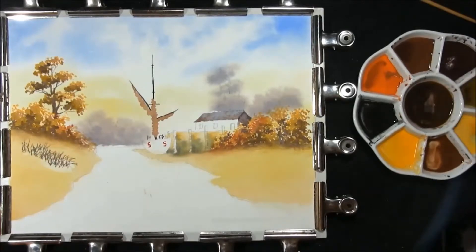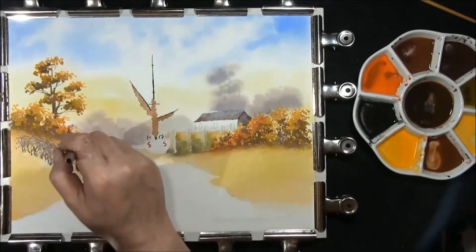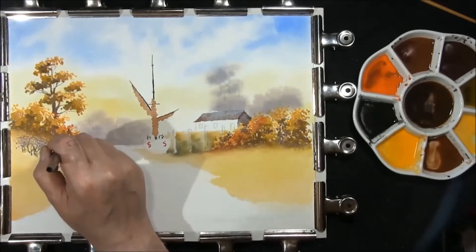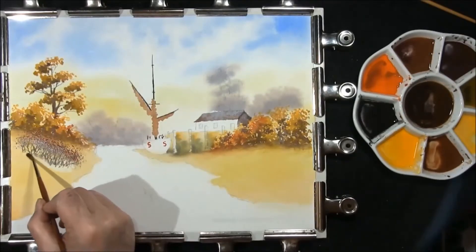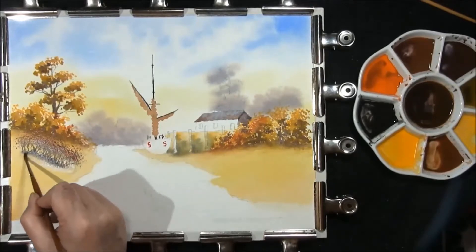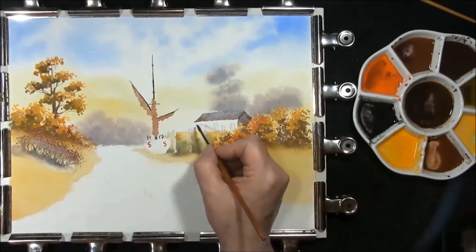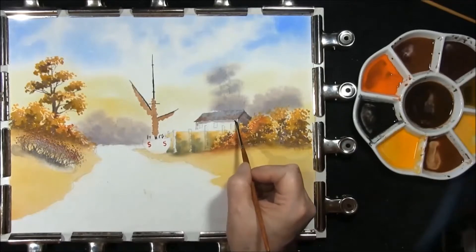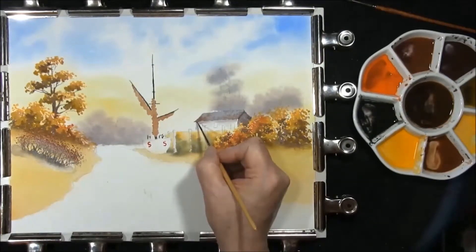Little mop brush, French Ultramarine and burnt umber. Red and French Ultramarine, and I just want to pop a little bit of the orange colour in just to remind you that it's autumn. Soften the bottom off, a bit more colour in there. A little bit of clean water. Red and French Ultramarine — I just want to put a little shadow under there, then soften that down with a damp brush. Then right at the top, French Ultramarine and burnt umber.